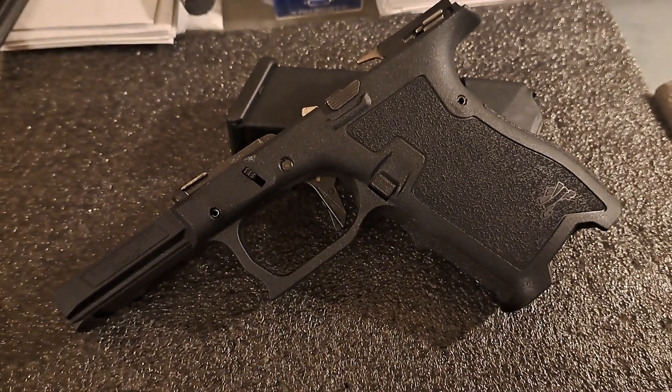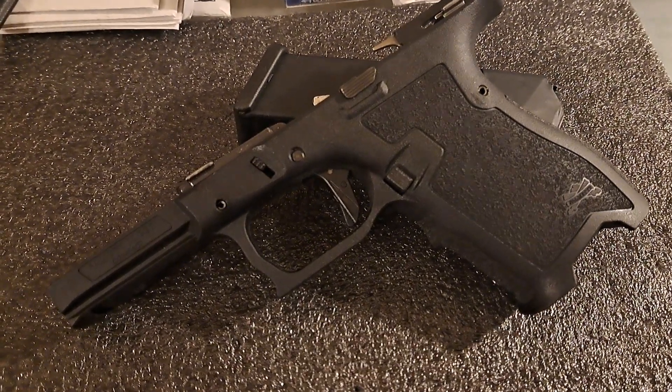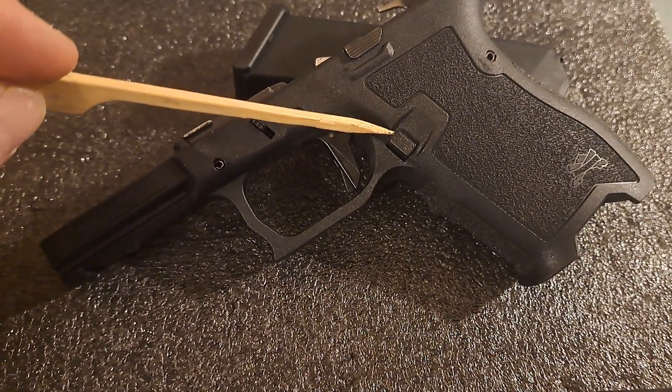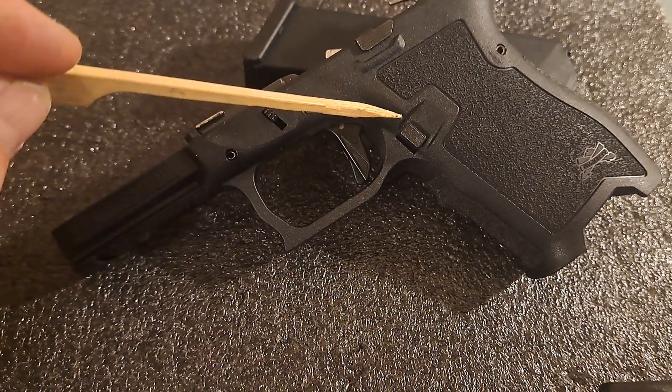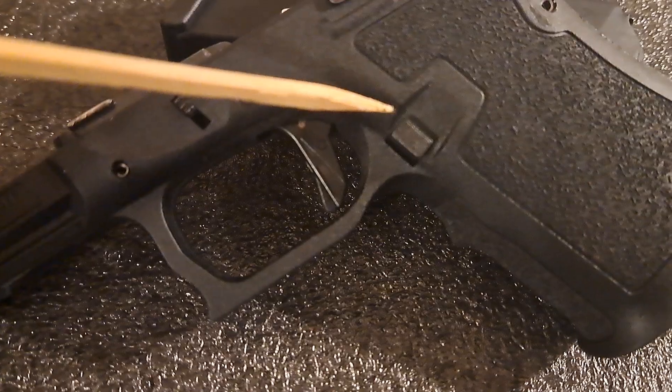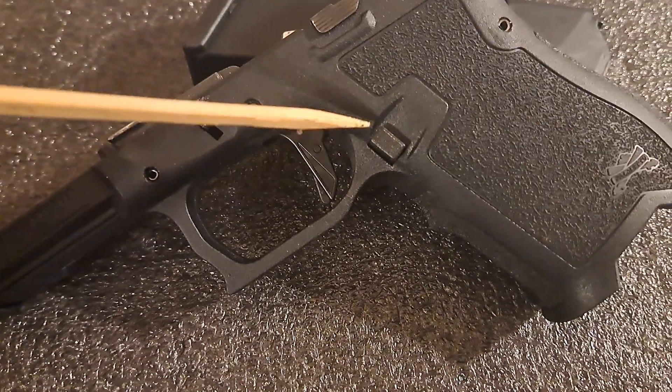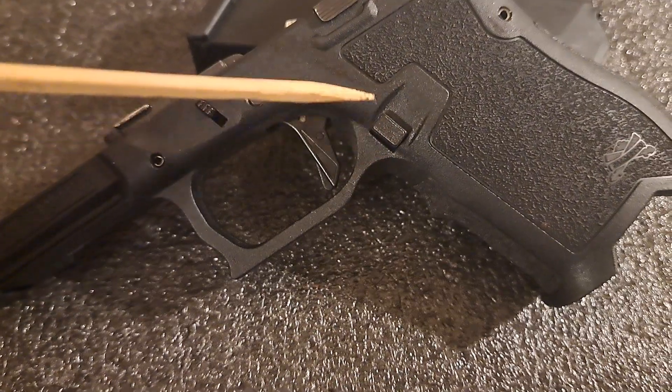Anyone else tired or wondering why Palmetto State Armory put that plain button — look at that thing — on the magazine release? Smooth, slippery. I mean, it's a button, but maybe they're planning on selling an upgrade.